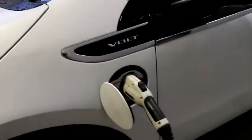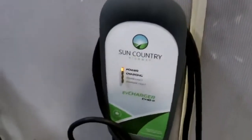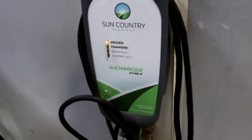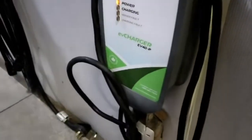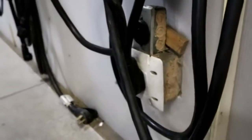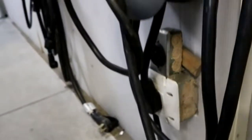Right now we're plugged in — our EV plug is here, a very standard plug. We're actually using a level 2 charger. This is a Sun Country charger, and it's set up to use a 50-amp plug.